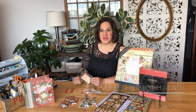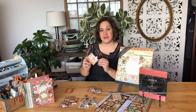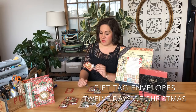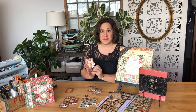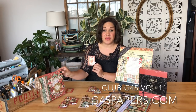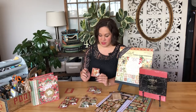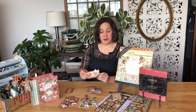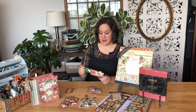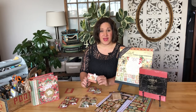Hey crafty friends, welcome to the Graphic 45 office! I'm Shari Phylamahala here to teach you how to take these ATC policy envelopes and turn them into a fabulous little gift envelope. This is going to be an easy tutorial where I'm going to teach you how to use up your scraps from leftover projects. Let's go ahead and get started!